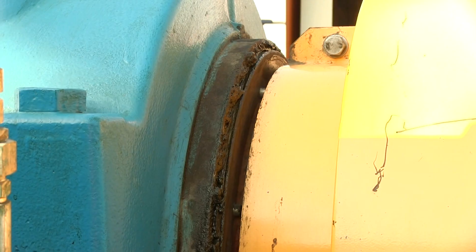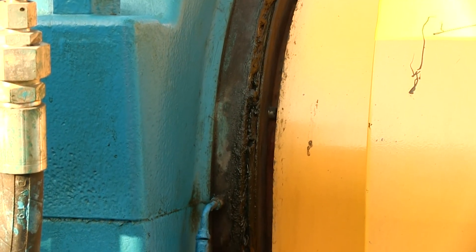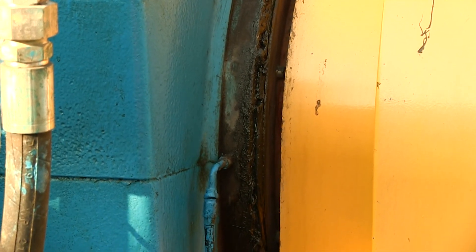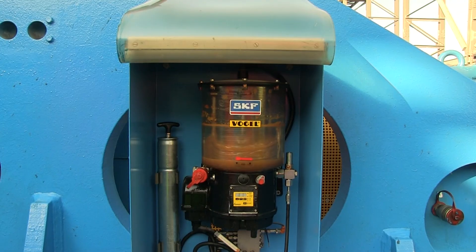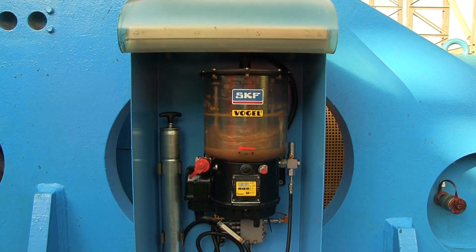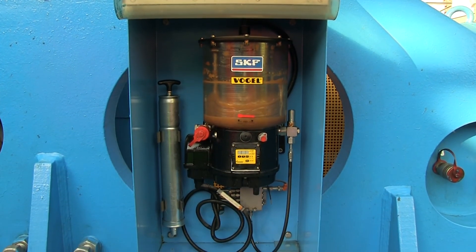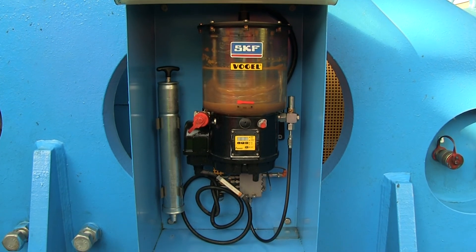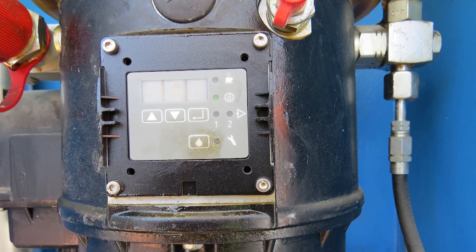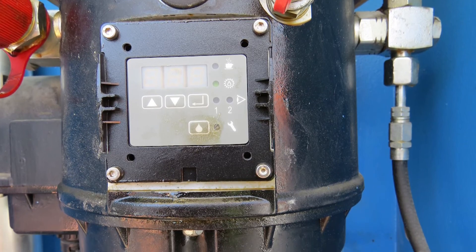Isomill bearings are equipped with a labyrinth sealing system to prevent dust and water getting into the isomill bearing and causing damage. The M10000, M5000 and M3000 ISO mills have a Vogel automated greasing unit that continually supplies grease to the four labyrinths. The system is usually set up to pulse every eight hours while the isomill is operational.